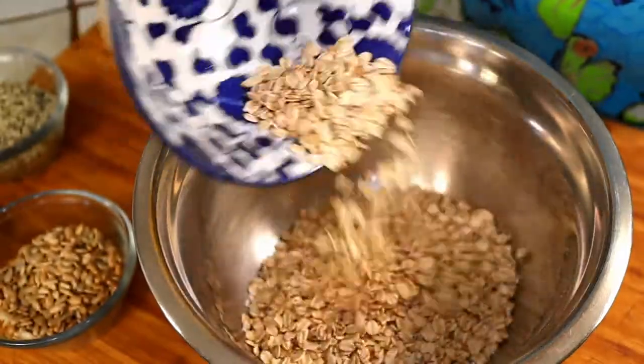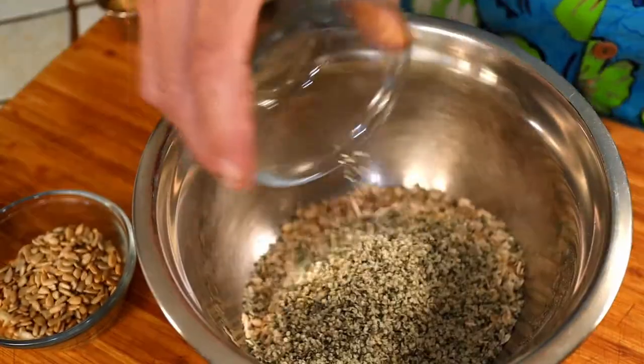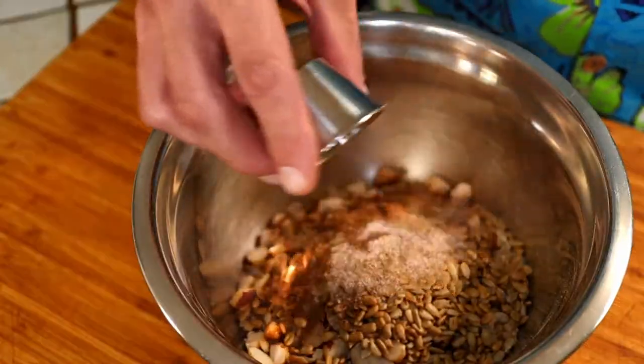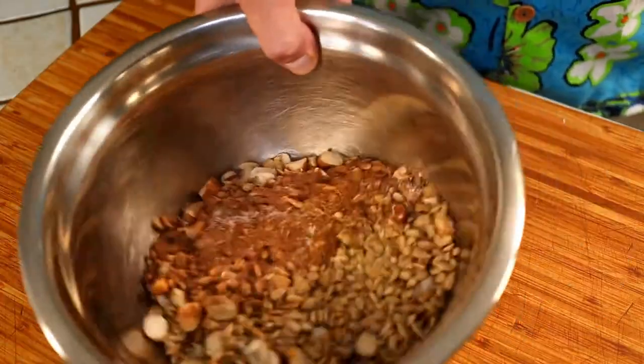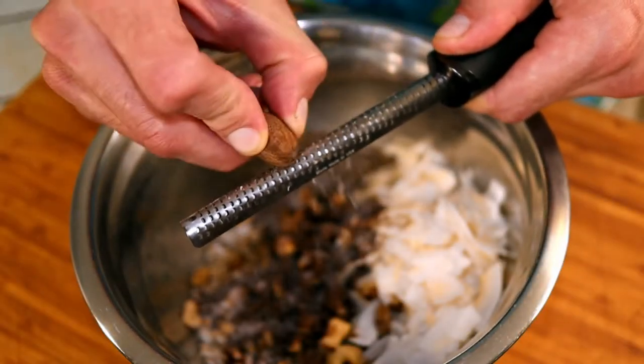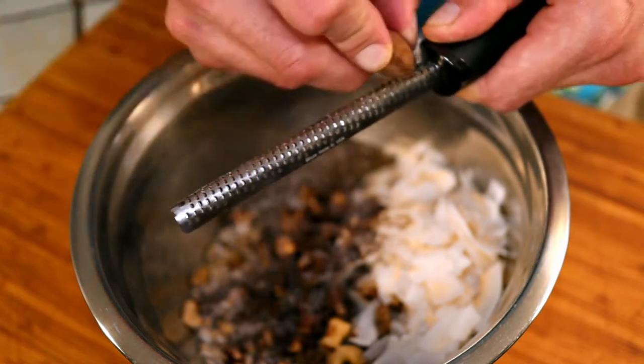Mix all of the dry ingredients except any dried fruits you plan on using. We will add those at the end so they don't burn in the oven. There's nothing like fresh grated nutmeg — I recommend using it whenever possible.